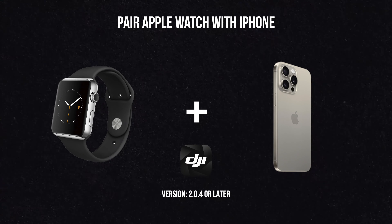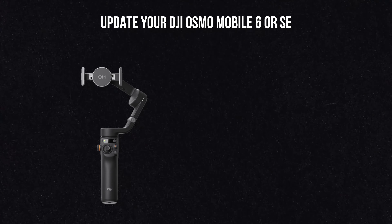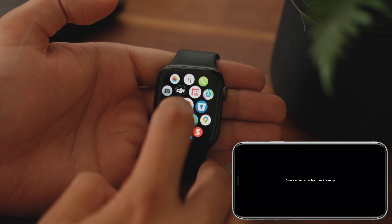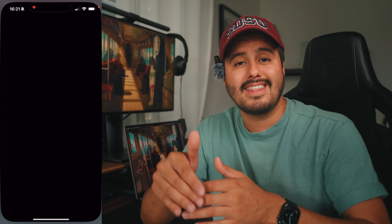To start using this feature, be sure to pair your Apple Watch with your iPhone and have the DJI Mimo app installed on both, and update to version 2.04 or later on your iPhone. iPhone models have no restrictions, but the operating system must be iOS 16 or later. Also don't forget to update your DJI Osmo Mobile 6 or Osmo Mobile SE to the latest version. Once that's all set, open the DJI Mimo app on your iPhone and Apple Watch and you're ready to go.